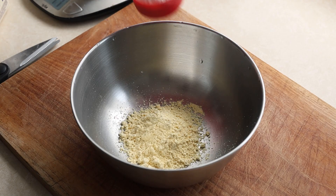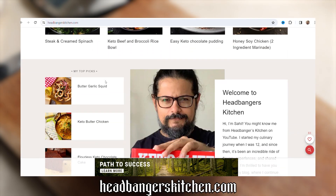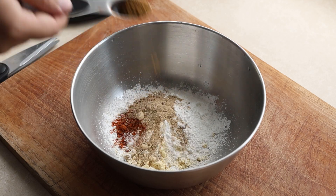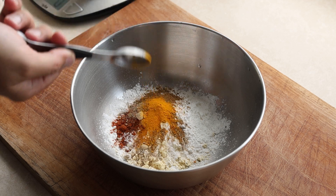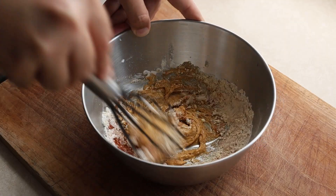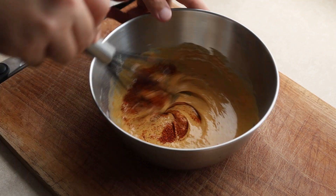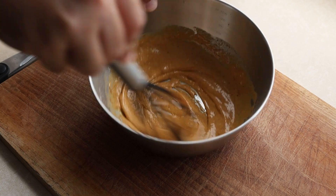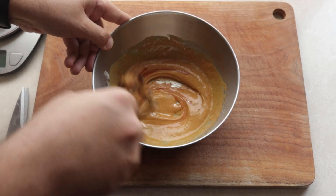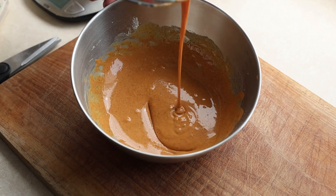Next, we get started on the batter with some chickpea flour and some corn flour — exact measurements will be on the blog post at headbangerskitchen.com. Then in goes some more Kashmiri red chilli powder, some chaat masala, some cumin powder, and some turmeric powder. Now we add in some water a tablespoon at a time and give it all a good mix. I add a bit more chilli powder and one drop of red food colouring for that quintessential red colour — this is obviously optional. The batter should not be too thin or too thick, just right.